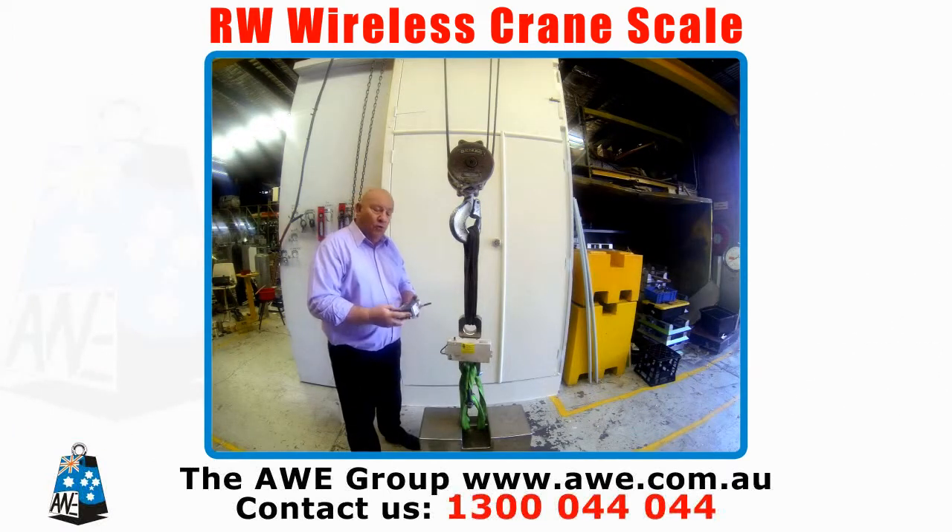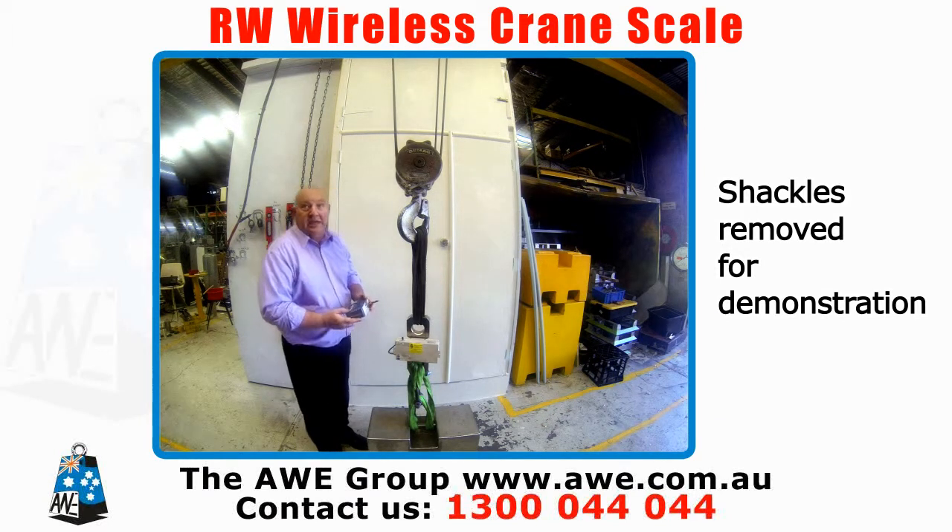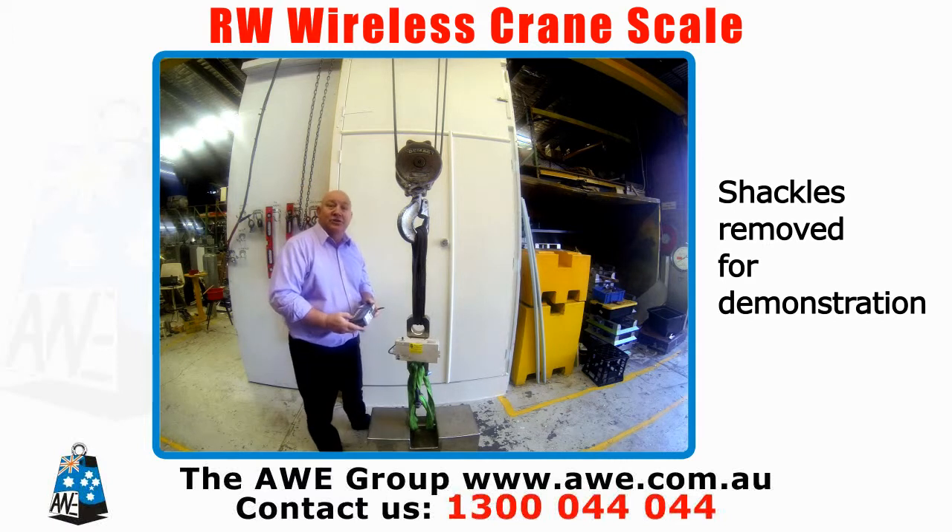This is the AET4, our wireless remote display. It works off the crane system, so the operator is safe at all times. A lot of accidents can happen with crane scales with people having to stand directly underneath them.